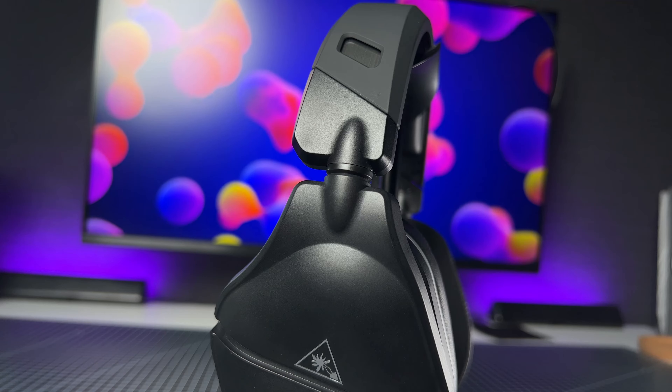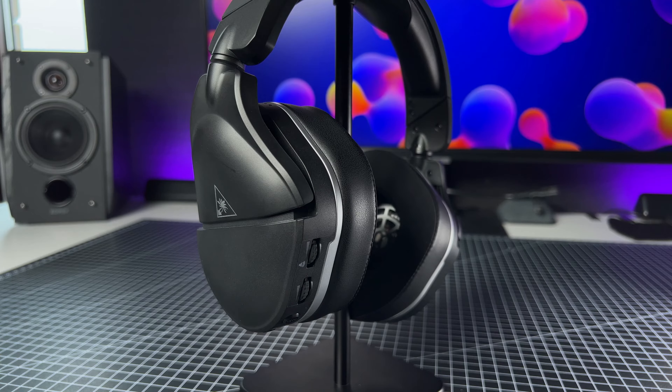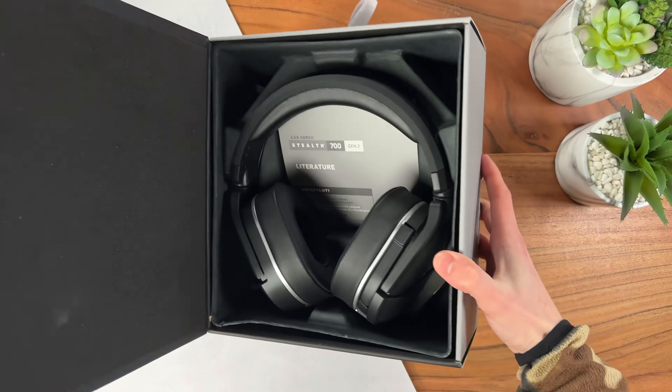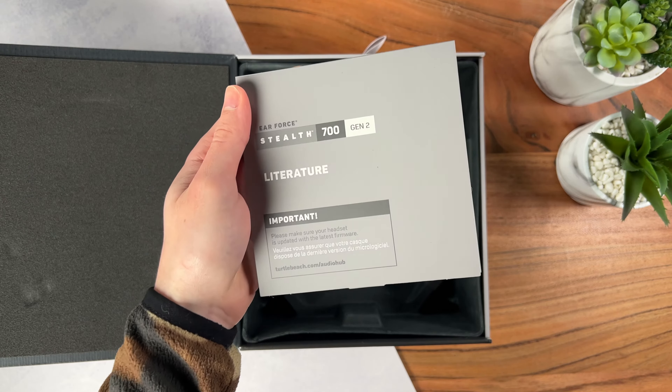So you're interested in the Turtle Beach Stealth 700X Gen 2. Are they any good? The unboxing experience is rather bare-bones — it only comes with a small manual and a USB-C to USB-A cable.